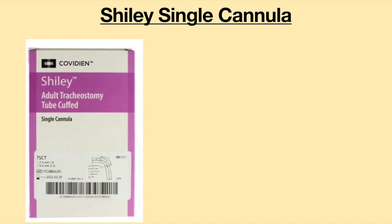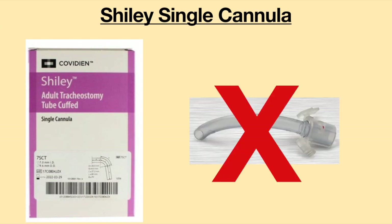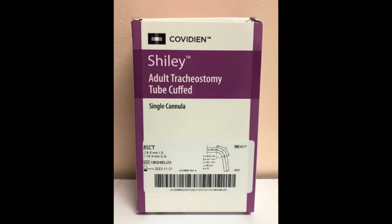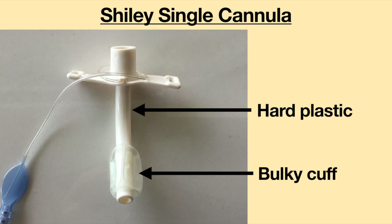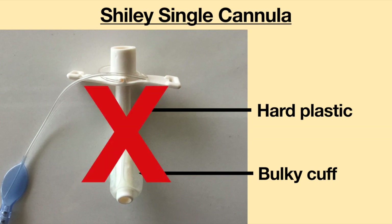In 2020, many medical supplies were out of stock. Desperately in need of a tracheostomy tube, I searched online and found the Shiley Single Cannula Tracheostomy Tube. This tube cannot be used with an inner cannula — since I don't use one, it sounded great. Unfortunately, the tube is made from hard plastic, and with the slightest touch it moved and dug into my trachea. The cuff felt very bulky in my airway, causing me to cough and cough. After an hour, I had to take it out — I could not tolerate it.